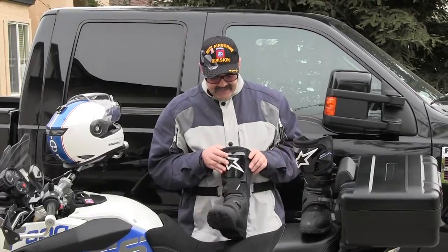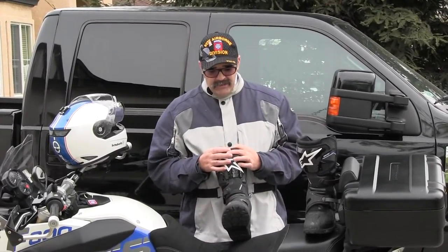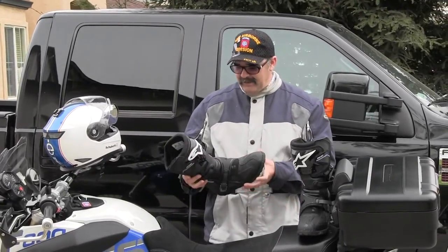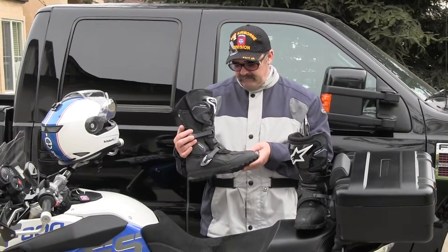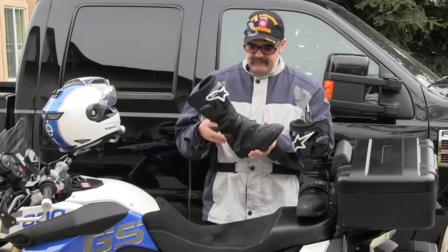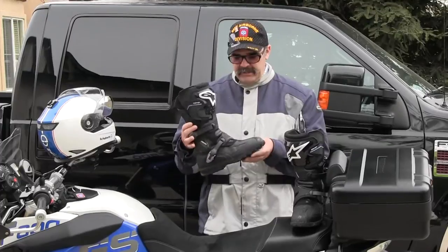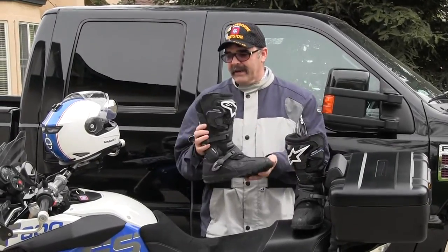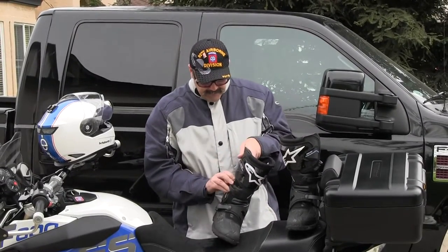I bought these, and literally the day I bought them I put 500 miles on them, and turned around the very next day and put another 500 miles on them. So I got a thousand miles on these boots. I did run into a little bit of rain, a little bit of water — not a lot, but a little bit. And I actually stepped into some deep water just to see what they would do. They didn't get wet, though I never really gave them a full water test, to be honest with you.